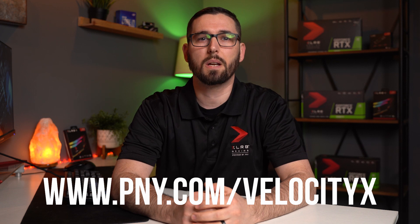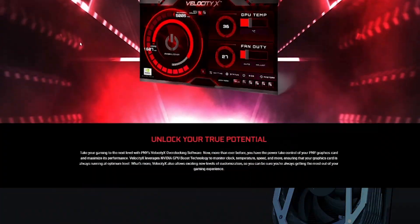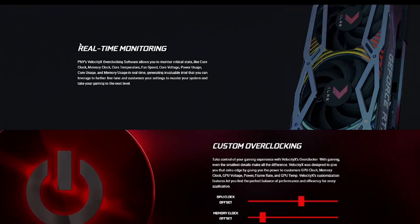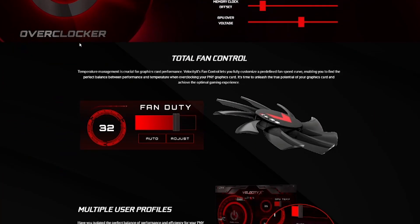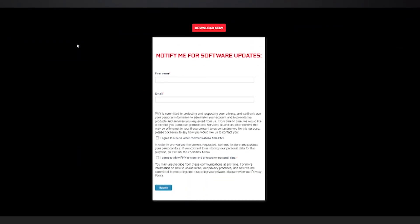To get started, head over to www.pny.com/VelocityX where you can download the software for free. Once you're on the page, you can learn more about the features VelocityX has to offer. If you scroll to the bottom of the page, you'll see the sign-up form.